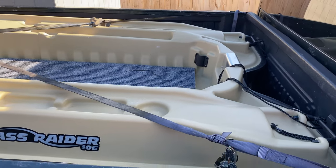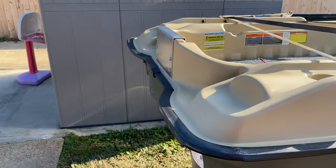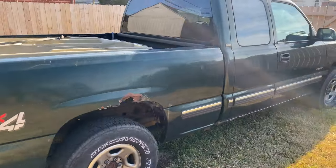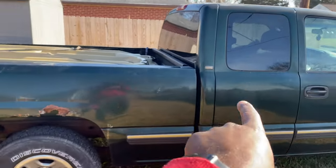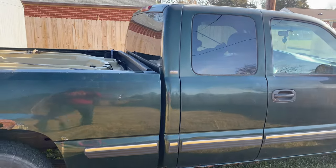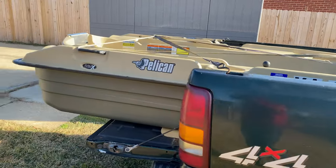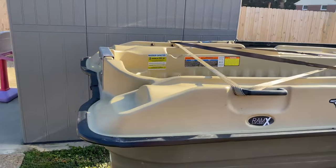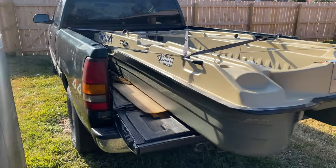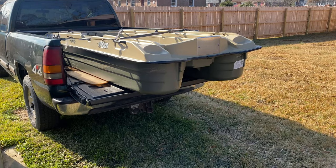This video is geared around showing how I load it up and have it strapped on the back of my truck. I keep my gear inside the cab — chairs, trolling motor, everything else — so it's not out in the elements. I need to get a trailer to make it easier when I'm dropping it in the water.